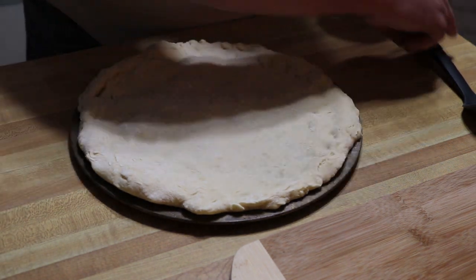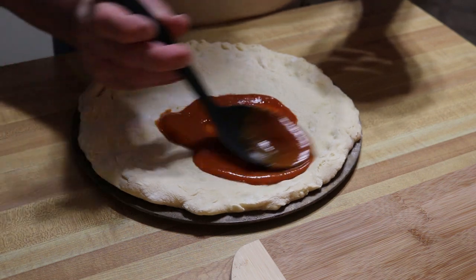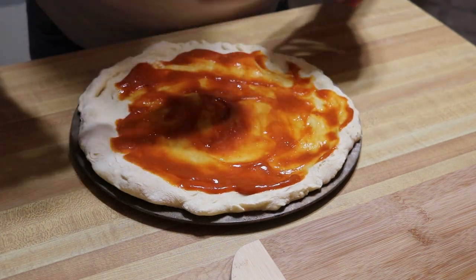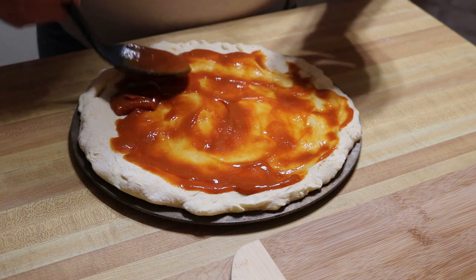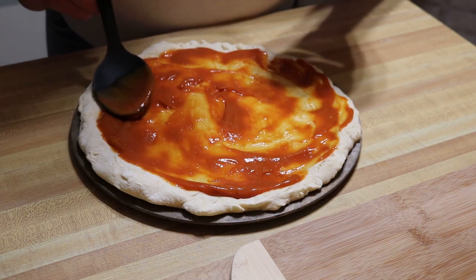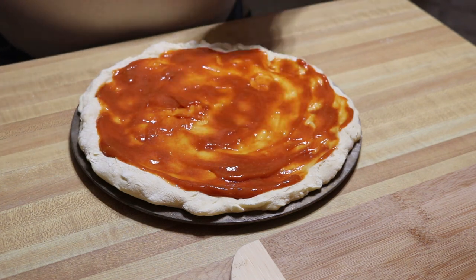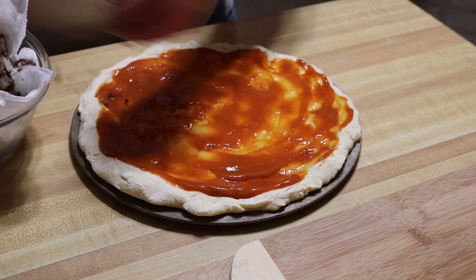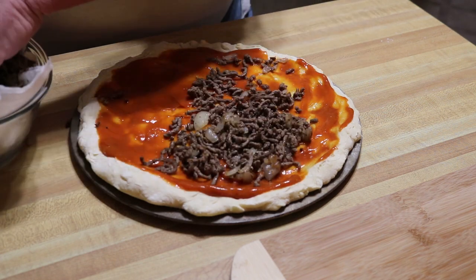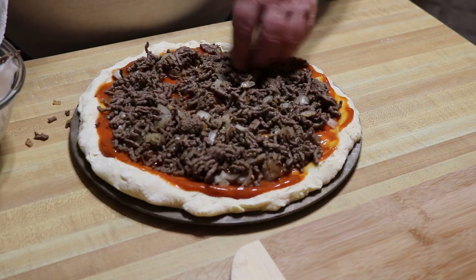Alright, remember that sauce we made a little bit ago — I'll spread some of that right on here. Bacon cheeseburger pizza, I'm excited! I've got my hamburger and onion mixture all seasoned up. I don't know exactly how much we're gonna use, but I bet we're using more beef than those chain joints. That's probably going to be plenty right there.